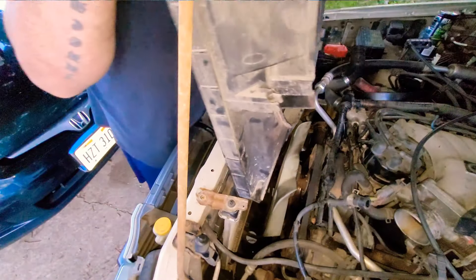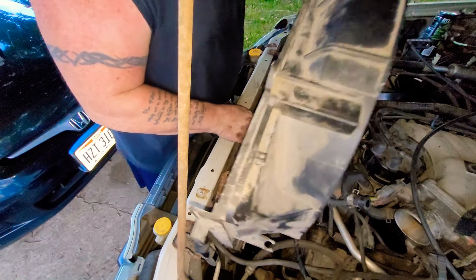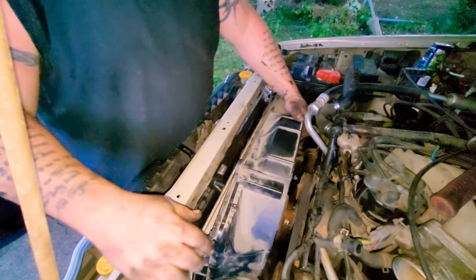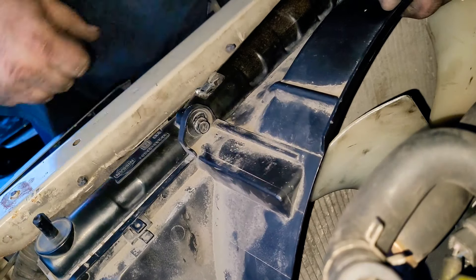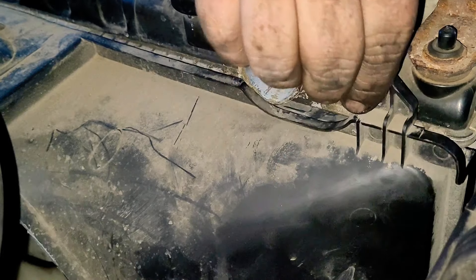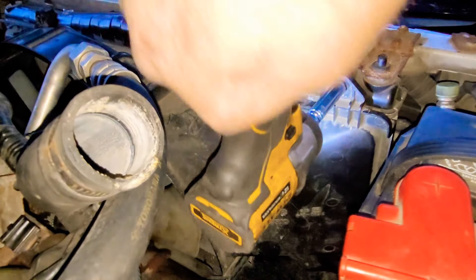Now grab the fan shroud and work it back into place — just be patient, karate chop it like that. Go ahead and get your two 10mm screws and tighten them back up. Obviously you don't need an impact to do it, but it does help.